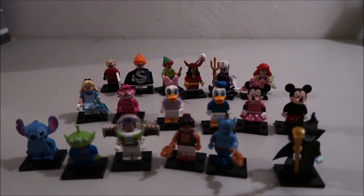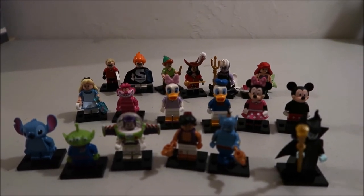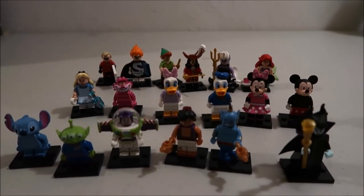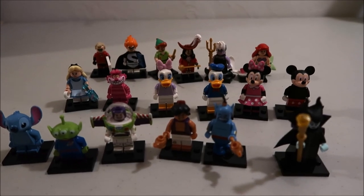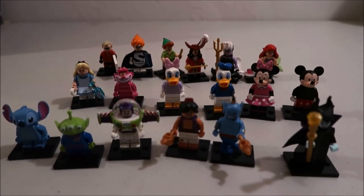Check out some of my other Lego and Disney videos. I'm posting videos every day at 2 o'clock for the month of December, so check out the playlist. Remember to subscribe, turn on the bell to get notifications, comment if you have any other video ideas, and I'll see you guys later — bye bye!